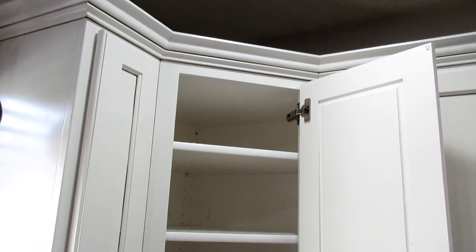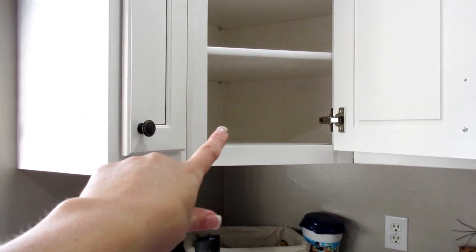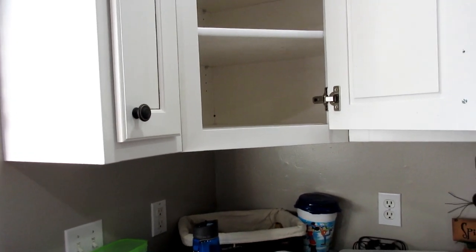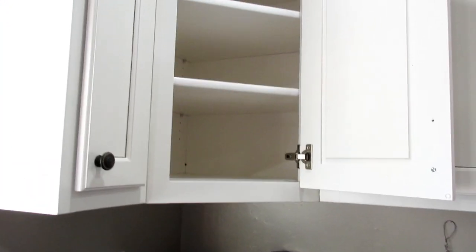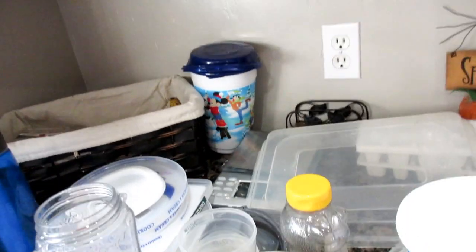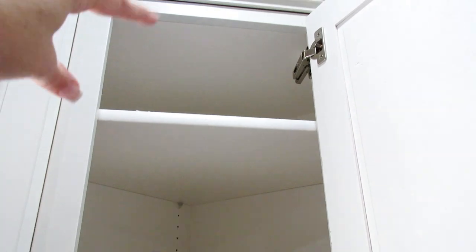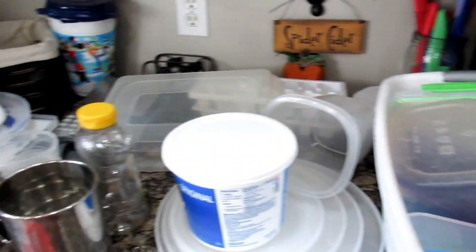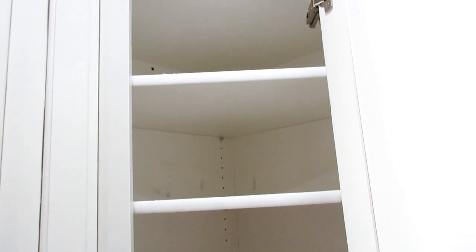Everything is out and wiped down. I have everything on the counter and I'm going through it all. I like to keep on this shelf things that I don't use often but are more kitchen-handy things - like the sifter, the scales, and covers to my bowls. Then two bins for big Tupperware and smaller Tupperware. I'm going to put all this stuff back in and get it organized. Oh, I'm so glad I'm doing this - it feels so good. I've been wanting to do this for weeks!